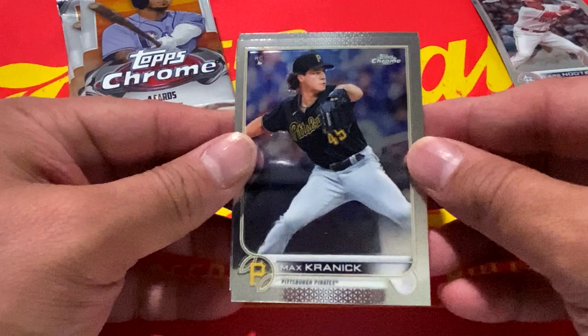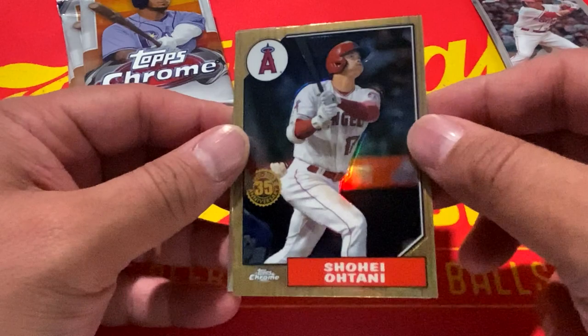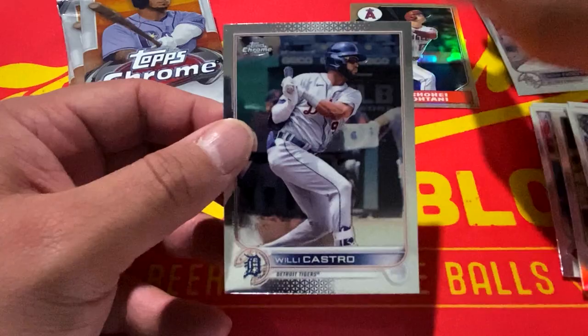Next pack, we have Max Kranick, followed by Gavin Sheets rookie card. We have a 35th anniversary Topps Shohei Ohtani — going to the PC — and rounding it out with Willy Castro.